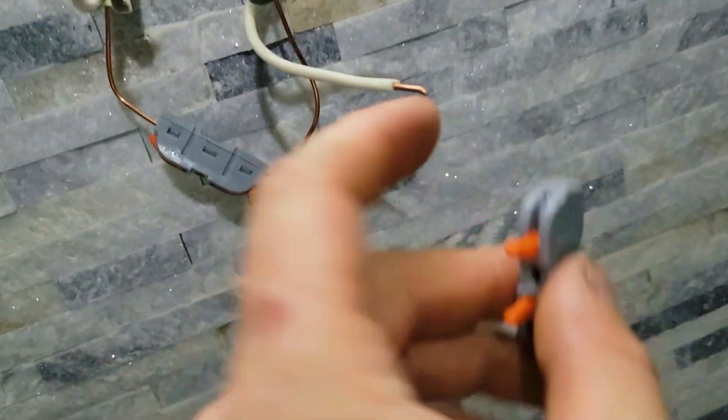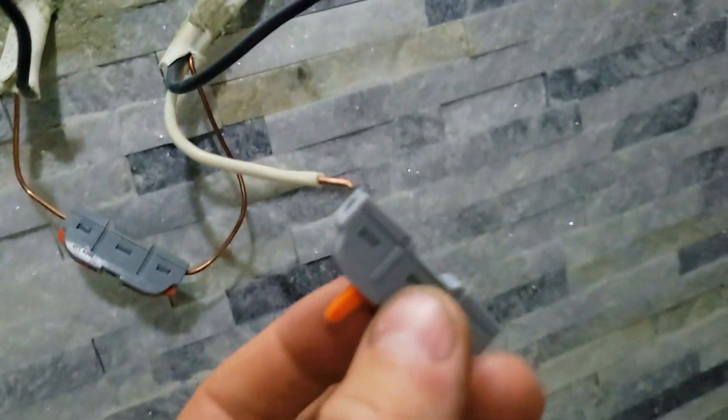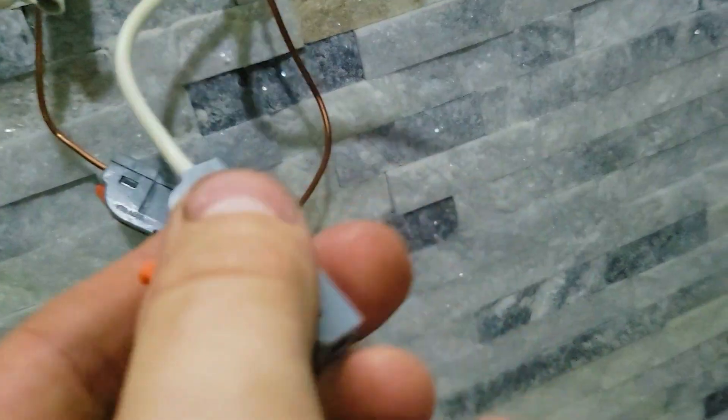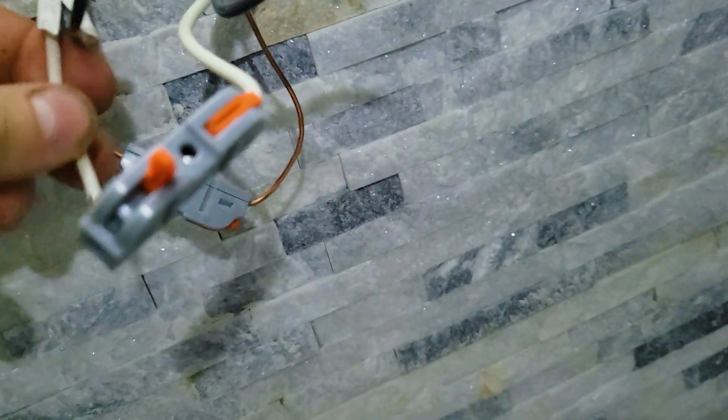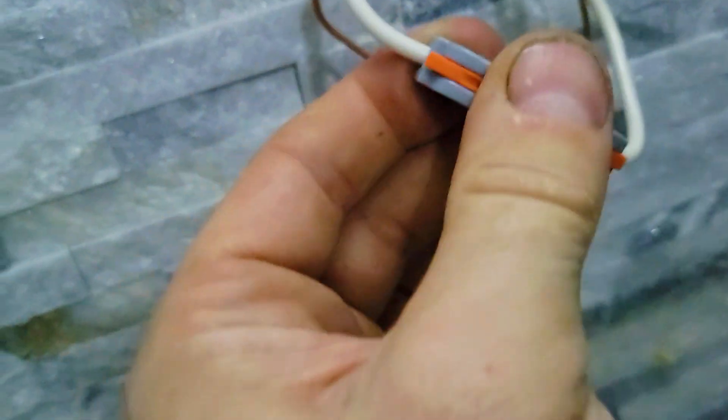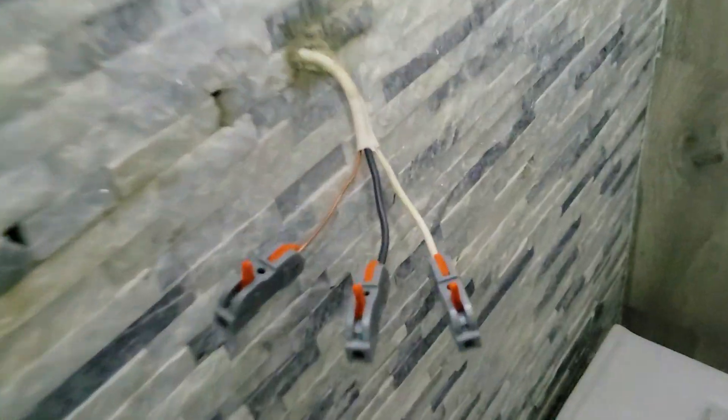All you do is strip a wire, press it inside as far as it goes, then press down and it will stay in. Then connect the other end and lock it in place. Make sure you tug it to confirm it doesn't move — and they can also very easily be released, which is super cool.